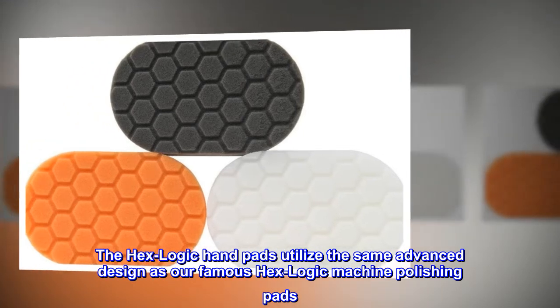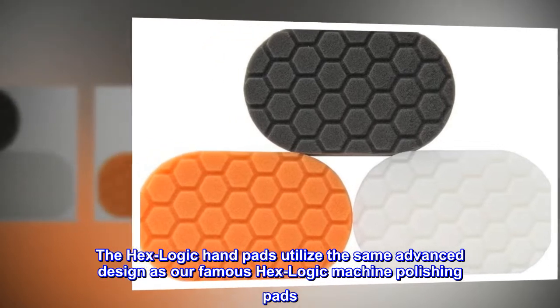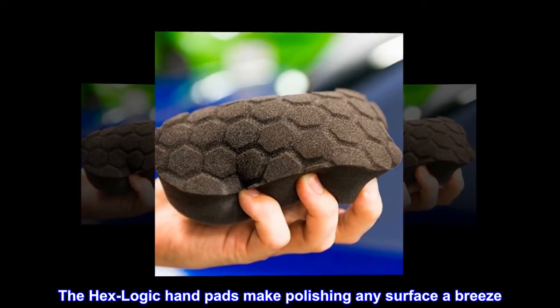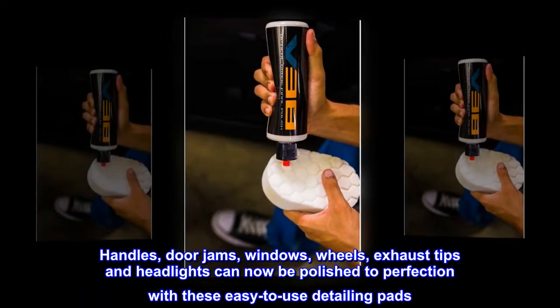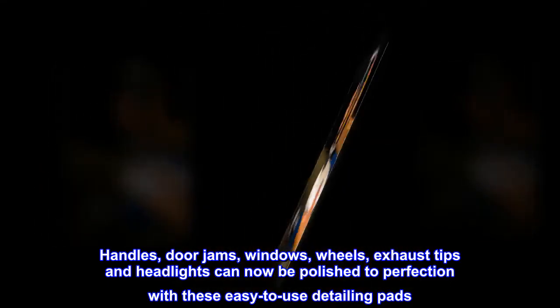The HexLogic handpads utilize the same advanced design as our famous HexLogic machine polishing pads. The HexLogic handpads make polishing any surface a breeze. Handles, door jams, windows, wheels, exhaust tips and headlights can now be polished to perfection with these easy-to-use detailing pads.